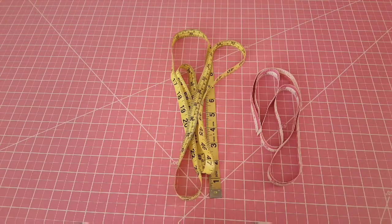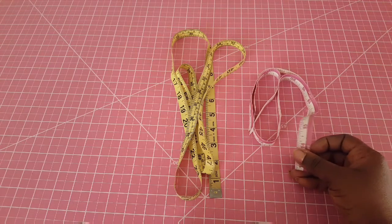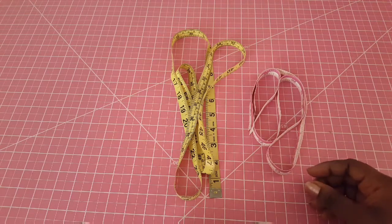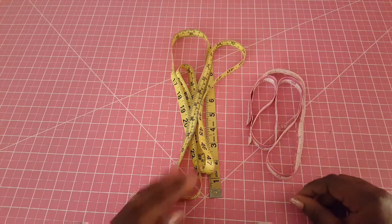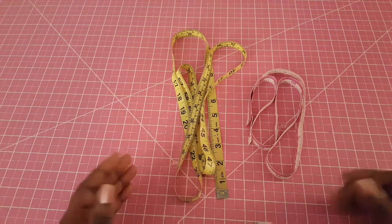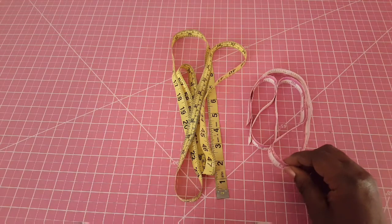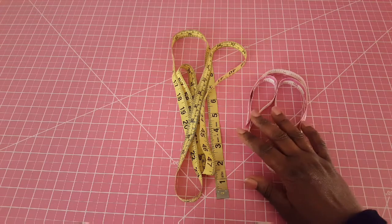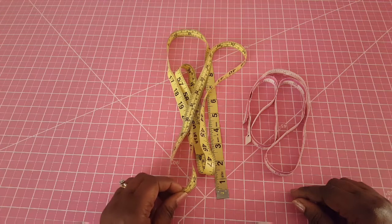Another very important tool is your tape measure — you are always going to need this in your sewing kit. They come in different sizes; this one is 36 inches long and this one is 60 inches long, and some are even longer. Based on what you feel you'll need, get the right size for you. The advice is to get at least the 60-inch length.